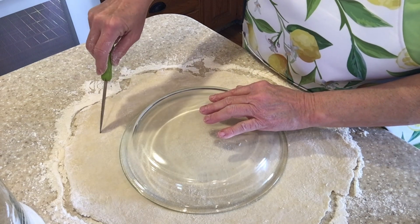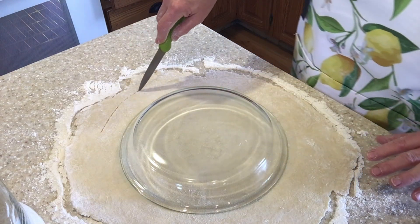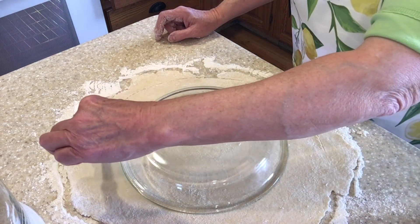I'm going to come out about two to two and a half inches from the edge of the pie pan so that I have enough dough to go up the sides of the pan.